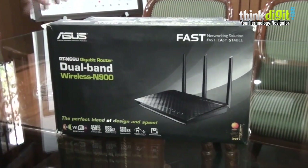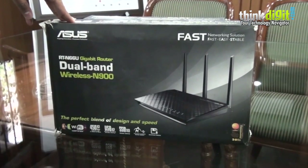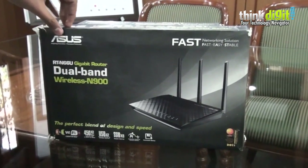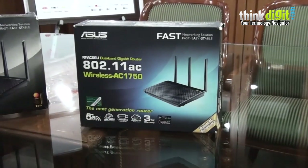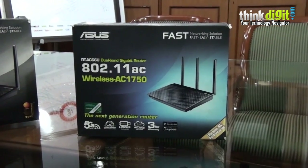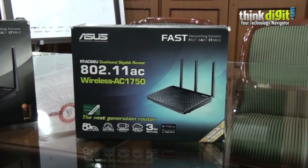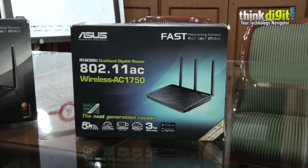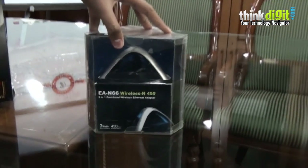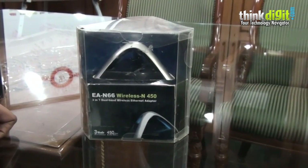Today we have the ASUS RT-N66U dual band gigabit router, Wireless N900. Along with that we also have the ASUS RT-AC66U dual band gigabit router, which has 802.11ac Wireless AC1750 specification. And we also have the EA-N66 Wireless N450, which is a 3-in-1 dual band wireless ethernet adapter.